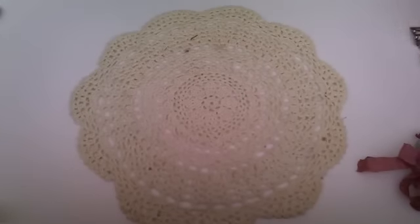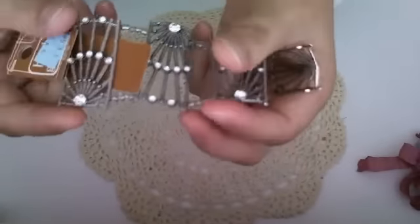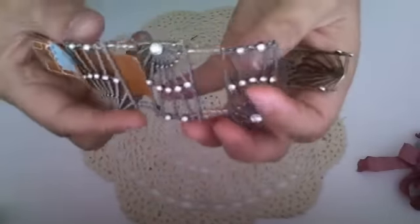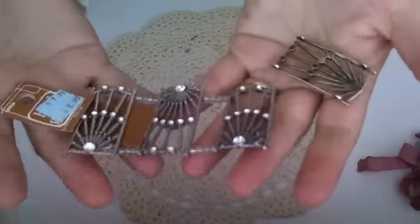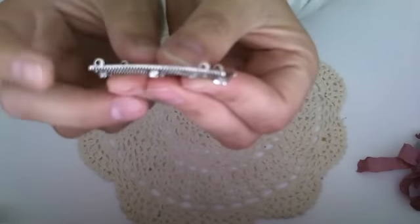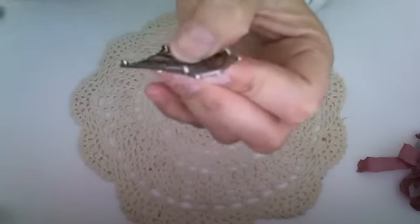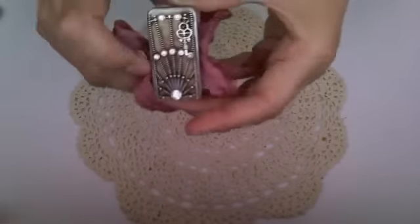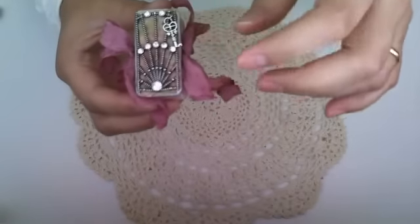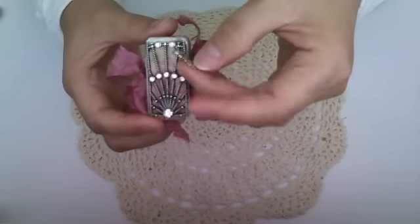For my third one, I found these charm-type things at Michaels. I bought quite a few because they were on clearance with additional savings. On the back of them, they have connectors for making jewelry. I just took my wire cutters and clipped those off, because I really like the way this looks — it kind of looks like a gate to me.